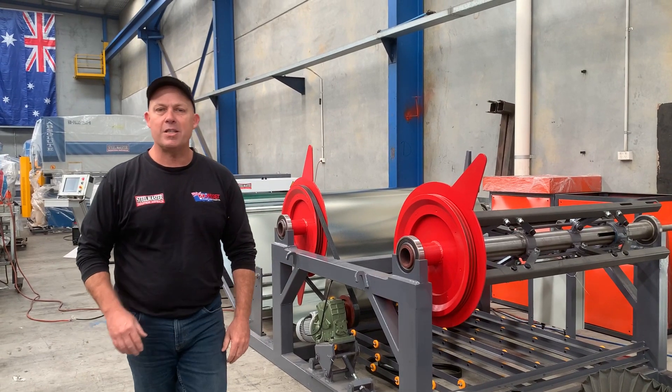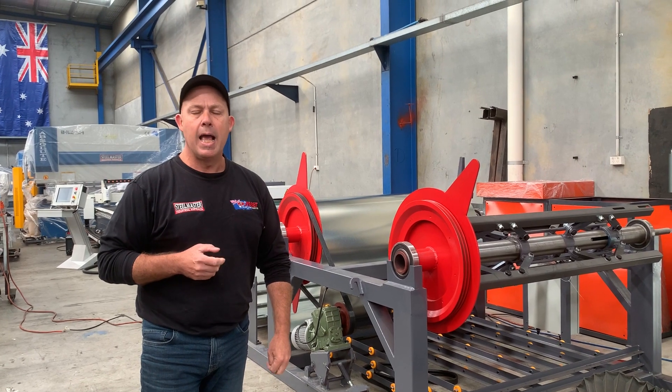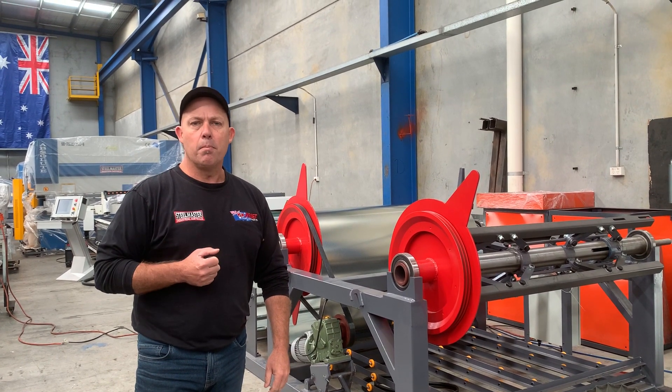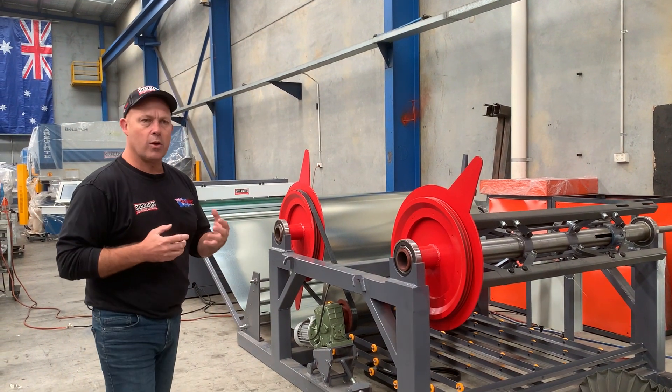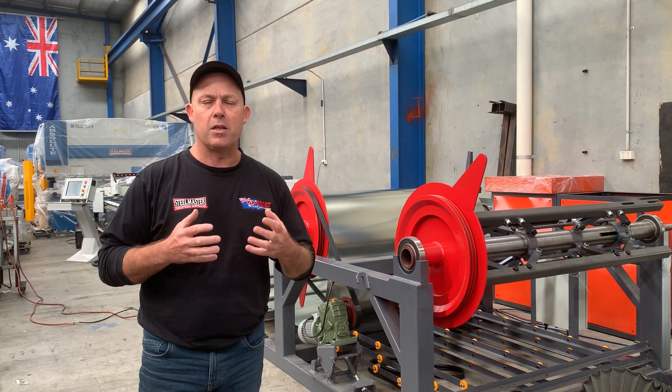Hey guys, welcome to Asset Platte Machinery. Today we're going to overview a new product that we've brought to the market, which is our Stillmaster AML1 Blanking Line. We've got an AML3 which is a HVAC line, but this AML1 we're introducing now is a blanking line.